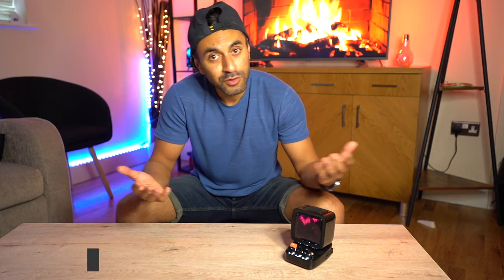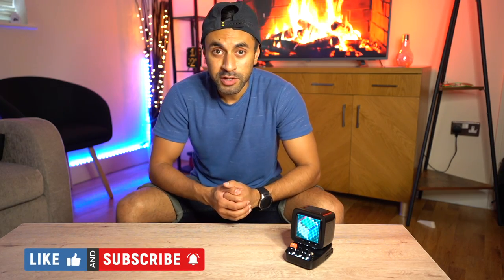This is a one of a kind device and it will be out soon. Thanks for watching guys — if you have any questions do let me know. I appreciate your time, I hope you subscribe, and I'll catch you guys at the next one. Take care.